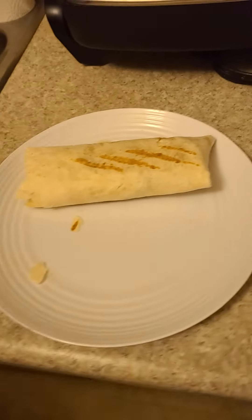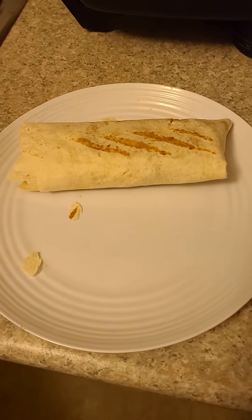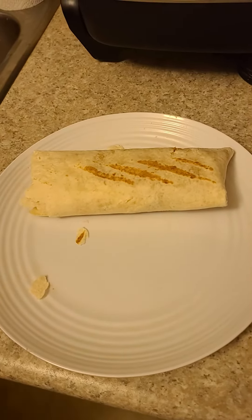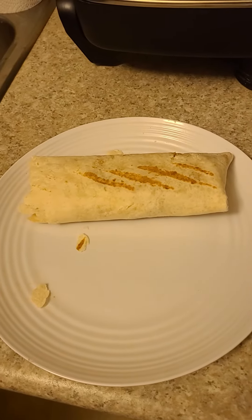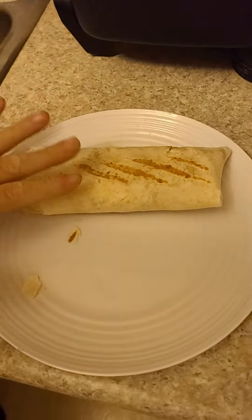Today I got a relative to bring me over a takeout breakfast sandwich, which I'm going to eat. It's got two different types of pork in it, potato, and egg. My relatives were worried if I could eat this or not without my teeth — yes I can.